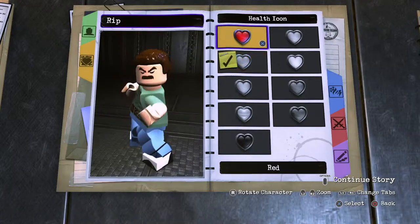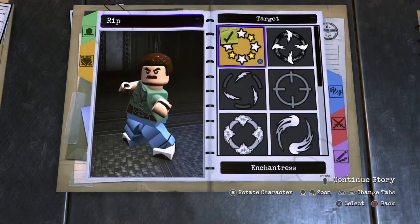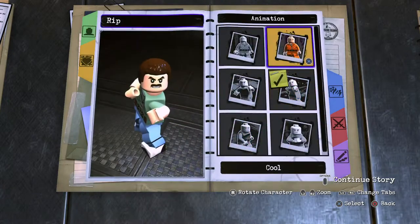Personality: red hearts, standard health, Voice 2, target marchable stars, basic speed animation. Cool character.